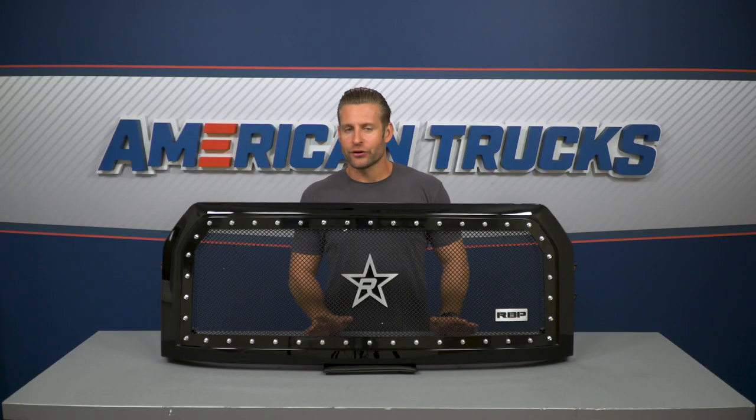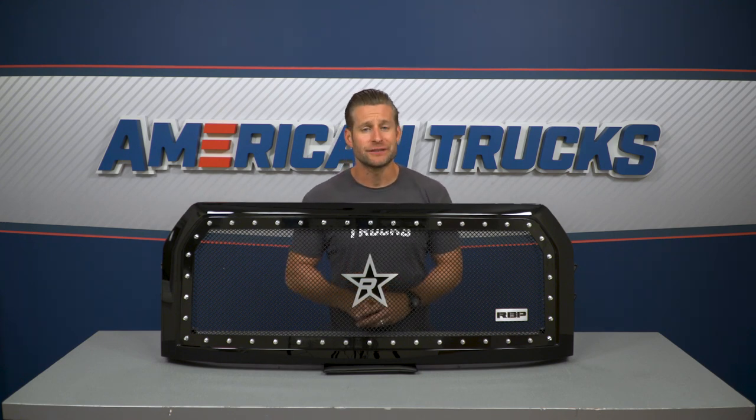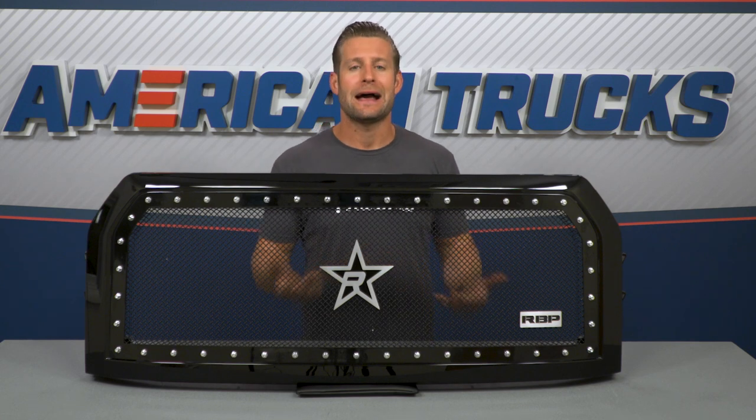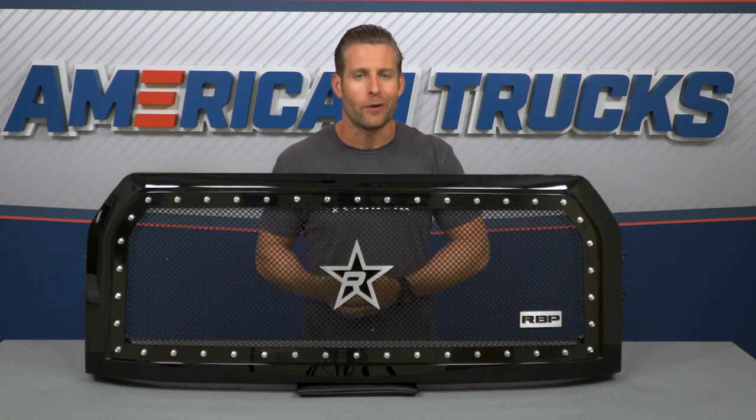Now, if you've been shopping around for your F-150, you've probably discovered your aftermarket grille options are rather plentiful, and you're gonna encounter everything from chrome to black, overlay to complete replacement, lighting versus no lighting.